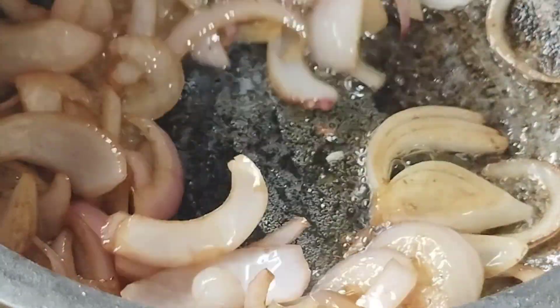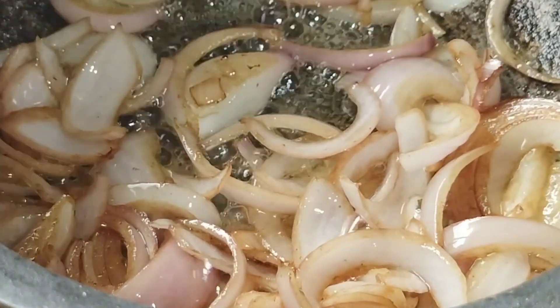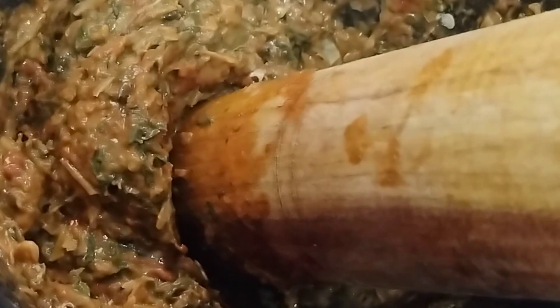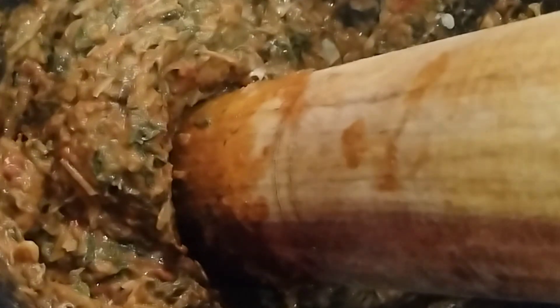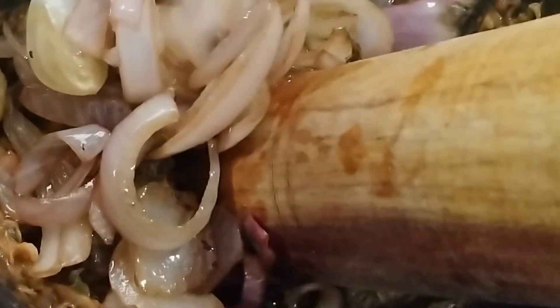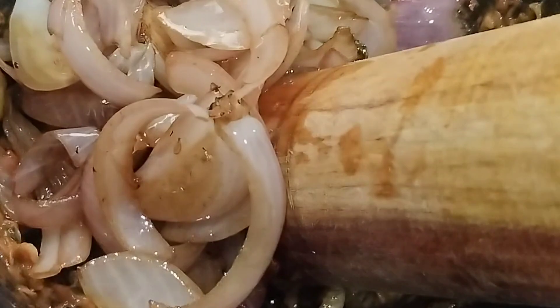Put this olive oil in until brownish color with some dryness. We have to put the onions in the pan until they reach a brownish color. The onions are mixed into the paste and the paste will add flavor and fragrance.